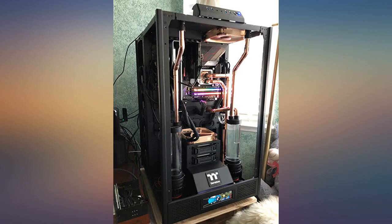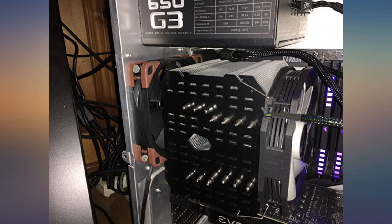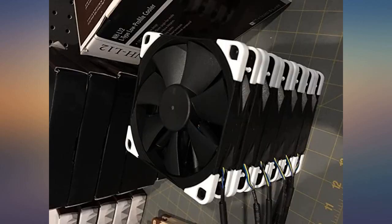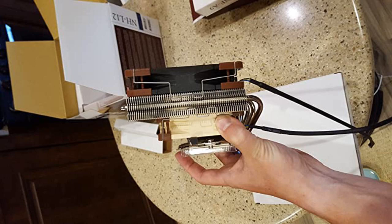And need the extra reach without the ugliness of daisy-chained 4-pin fan connectors. If you want a fan that will, under any load, keep not only your CPU and radiator cool, but your entire case as well. Highly recommended for quality of product, product packaging, and performance.